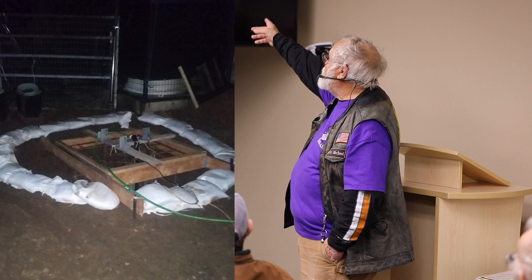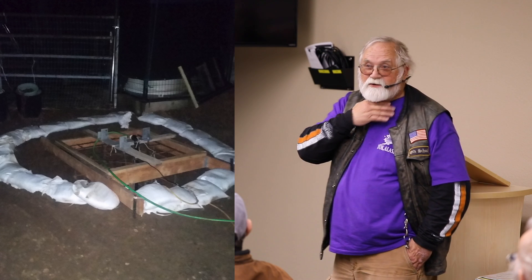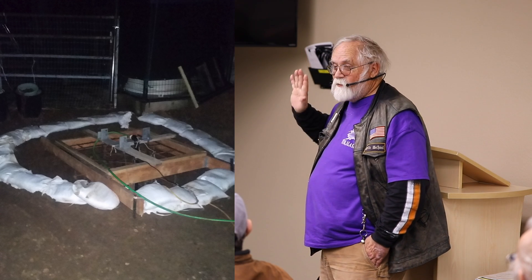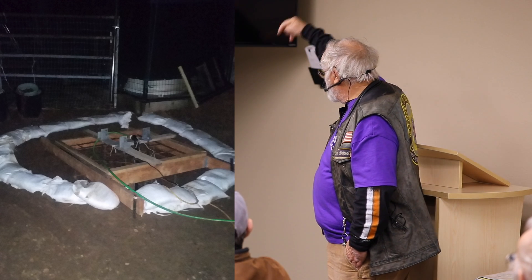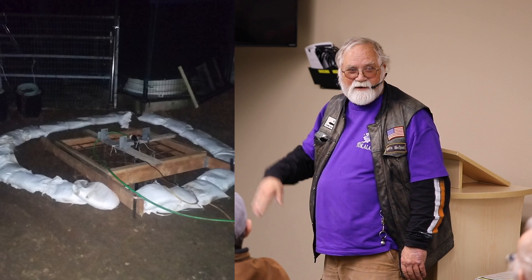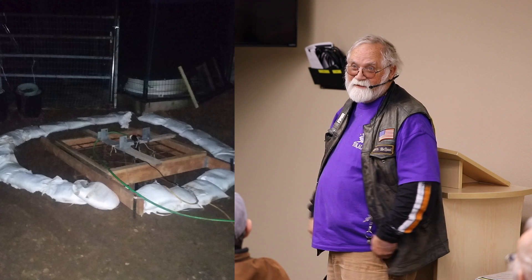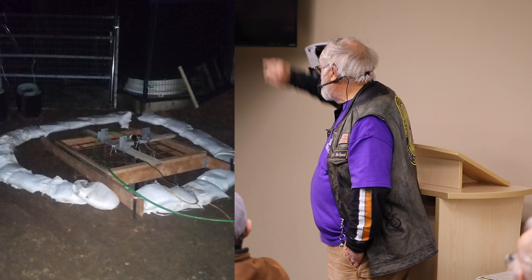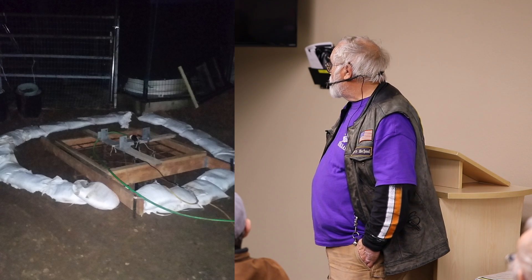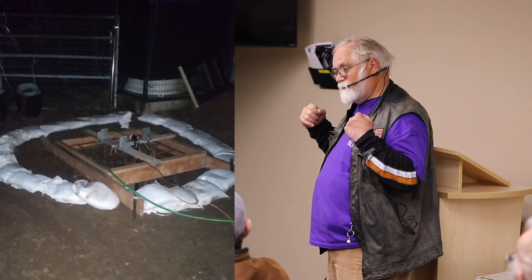We put sandbags around it because we knew another storm was coming. We left the pump down, automatically plugged in with a little float on it, so it would get pumped out and not fill up again. We put sandbags around it and then put a tarp over it. Sure enough, it rained like hell, but nothing went in. We pulled it back and it was bone dry.